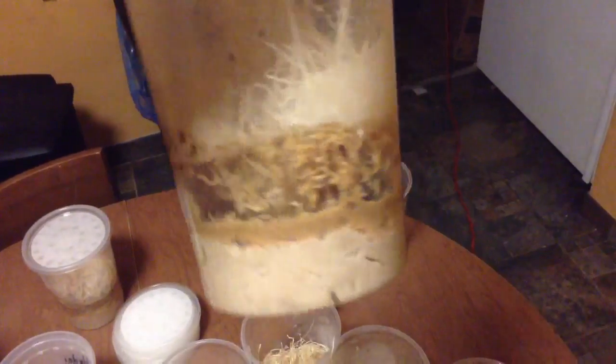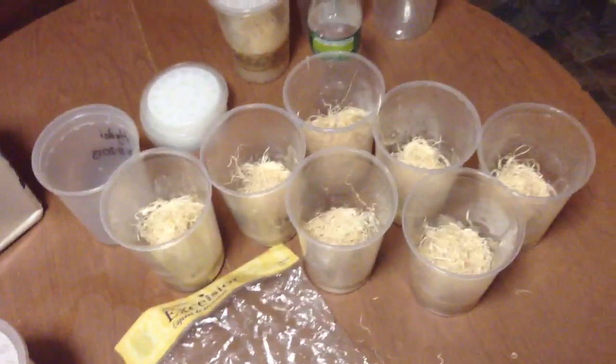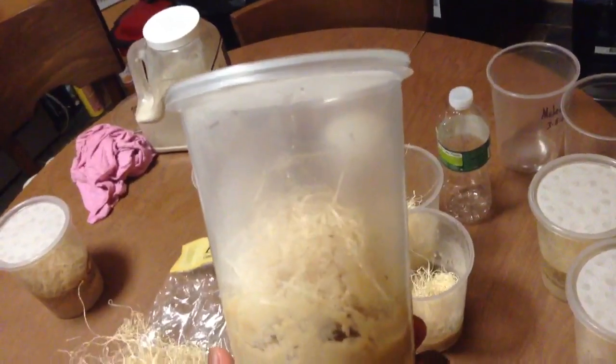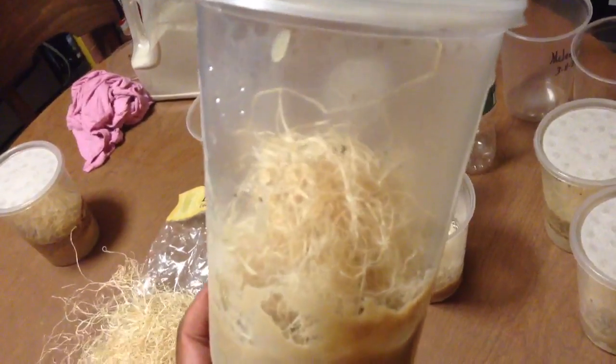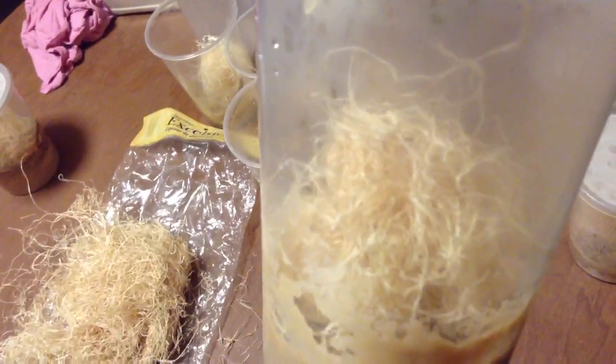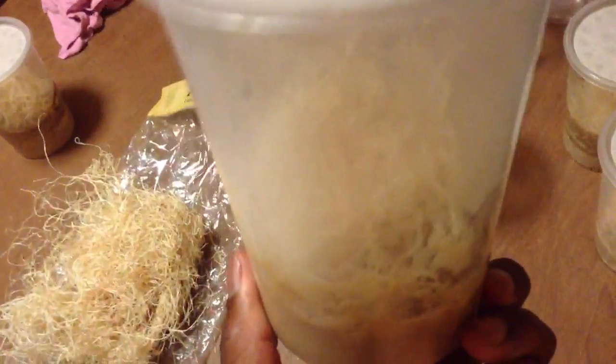Here's what I'm going to be feeding out — these are the Hydei, the bigger flies, and here's the Melanogaster. I'm just going to add these into the cultures and they'll be ready for production. Let your media cool off — it's pretty hot and you don't want to kill all your flies. I like to put a decent amount of flies in to start my cultures off so that they're successful.